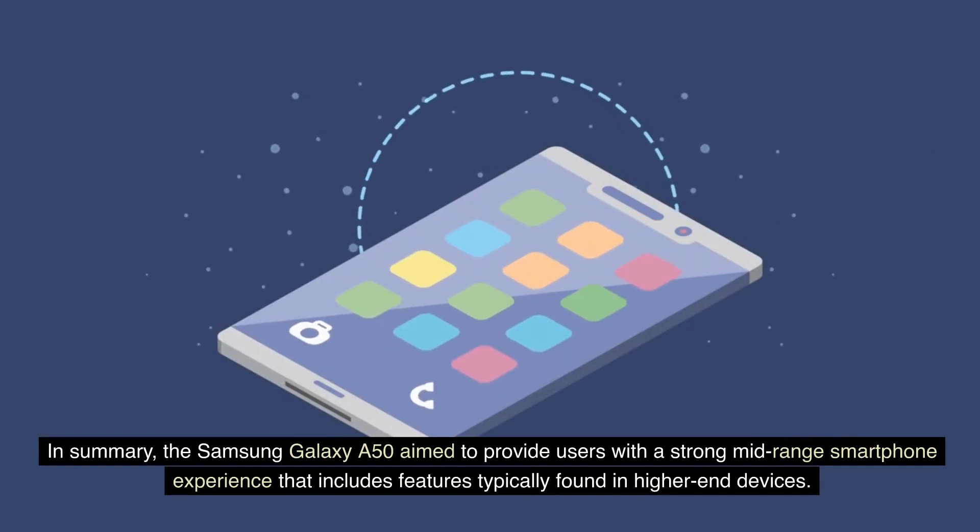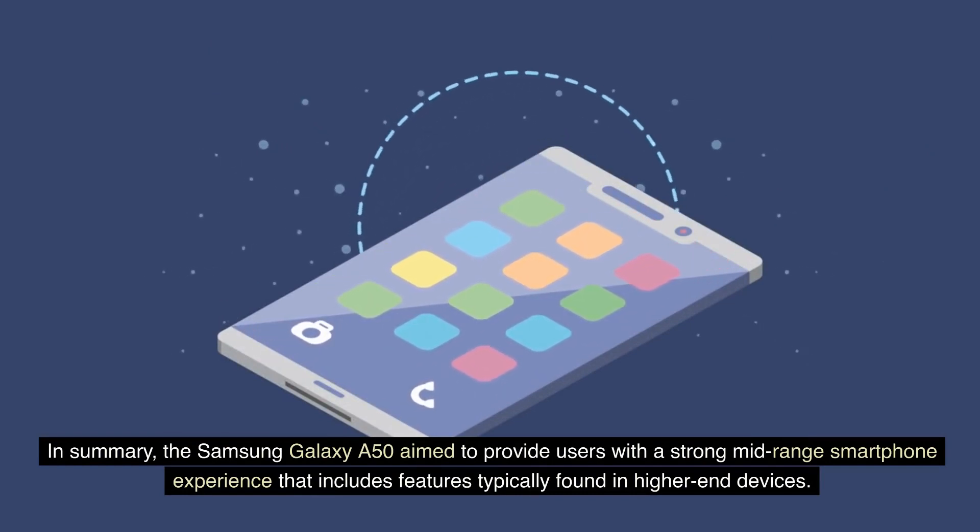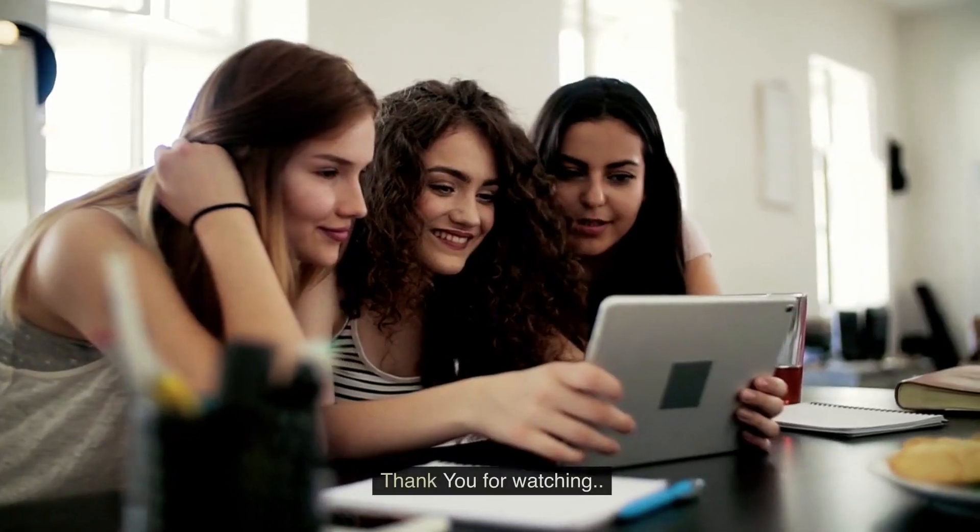In summary, the Samsung Galaxy A50 aimed to provide users with a strong mid-range smartphone experience that includes features typically found in higher-end devices. Thank you for watching.